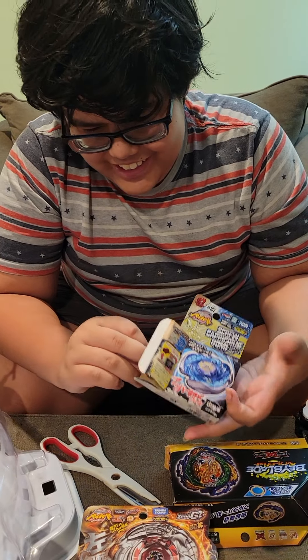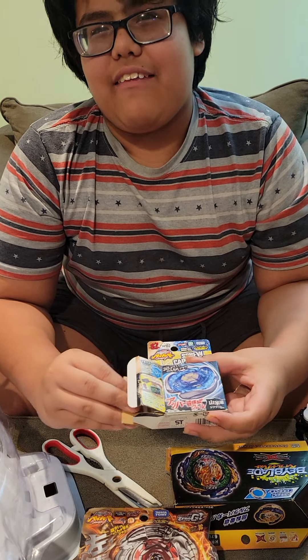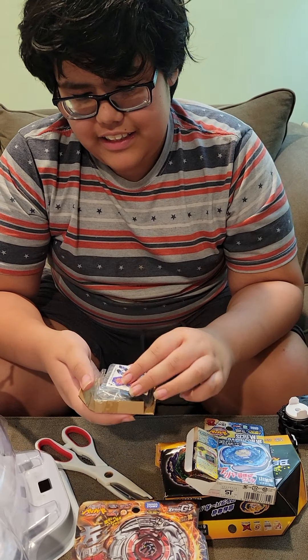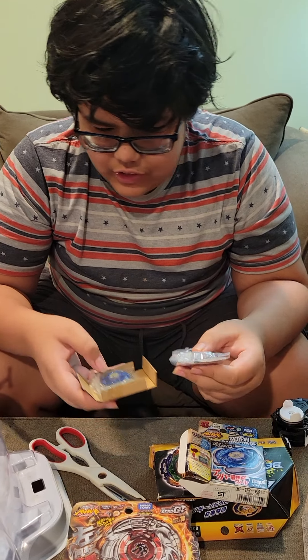There's my amateur camera guy, Dad. Put the camera at yourself real quick. Dad is Dad, and he is my amateur camera guy, and he's getting better, to be honest. Good job.